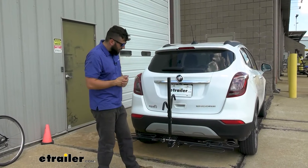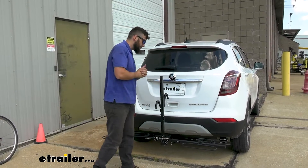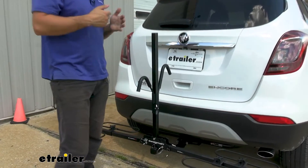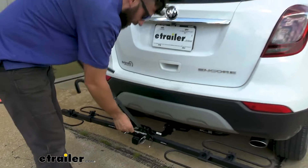Now that we have our bike off, I just want to point out the hooks back on here. You can see that this could create a potential issue if we needed to get into the hatch of our vehicle. Well thankfully this upright here can actually fold to either side, which is going to allow us access into the trunk. Therefore we don't have to take the bike rack off completely to get into our trunk.